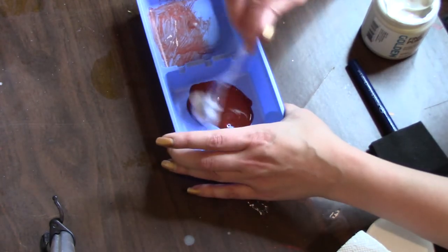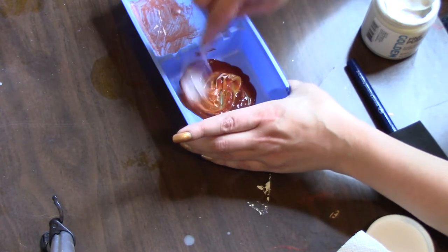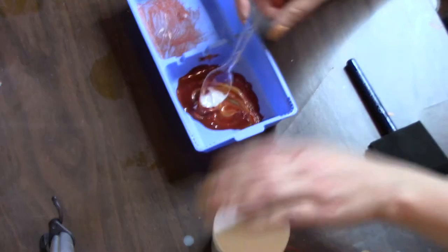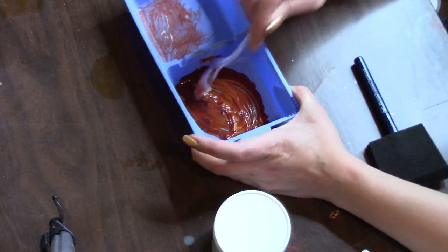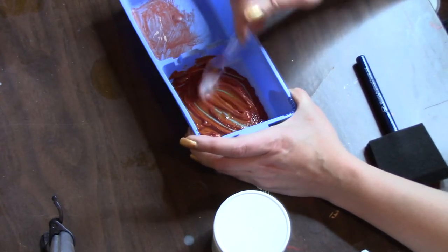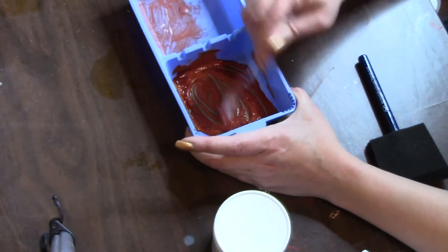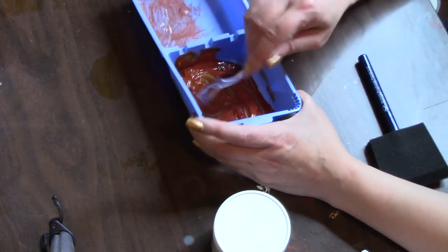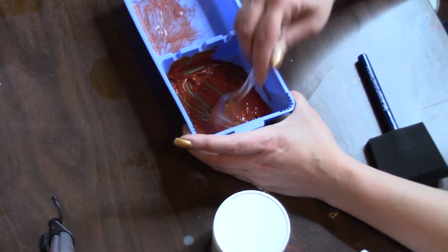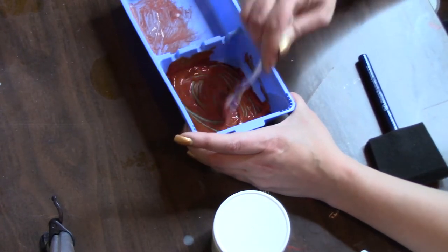I don't think we're going to need that much — equal parts of the paint and equal parts of the gel. Mix this up together. Close it good because it'll dry — I should put some saran wrap on it. You want to mix this up good to get the paint mixed in with the gel. Oh, it's nice and thick — I think I made way too much.